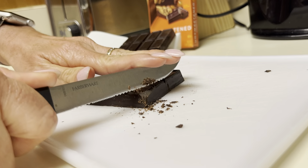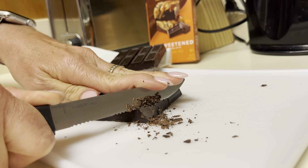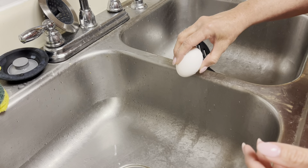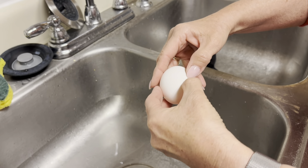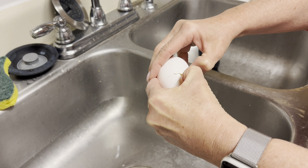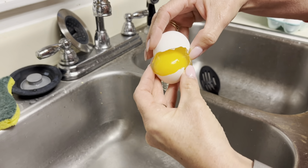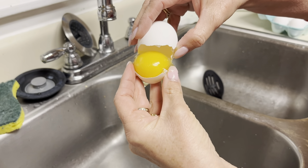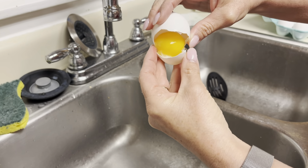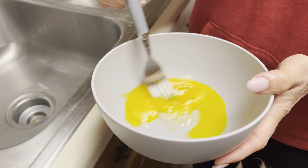You start off by chopping the two ounces of chocolate into thin, fine pieces. Then crack three eggs and separate the yolks into a bowl, and beat the yolks.